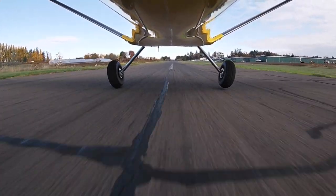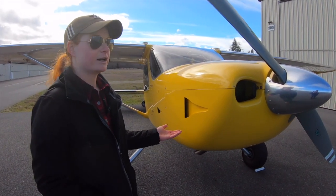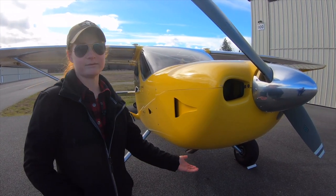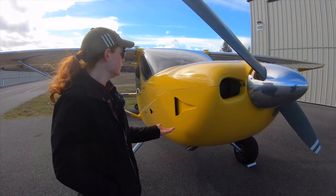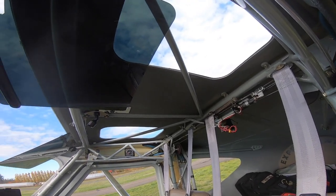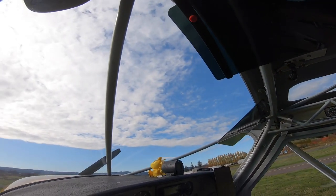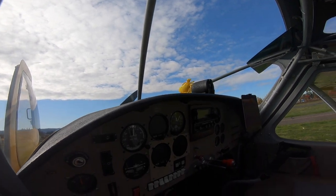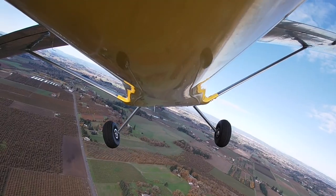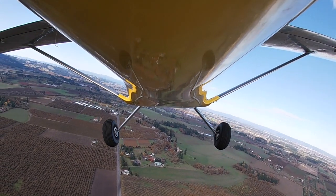Another thing I was looking for in the plane — it had to be safe. No one ever buys a car and plans to wreck it, but it's a plus if it's got a good crash rating. The GlassStar has a steel tube cage reinforcing a fiberglass shell, so I feel very safe and protected. Adding on to how slow it can fly, if I ever had to put this thing down somewhere I feel confident that I could walk away.